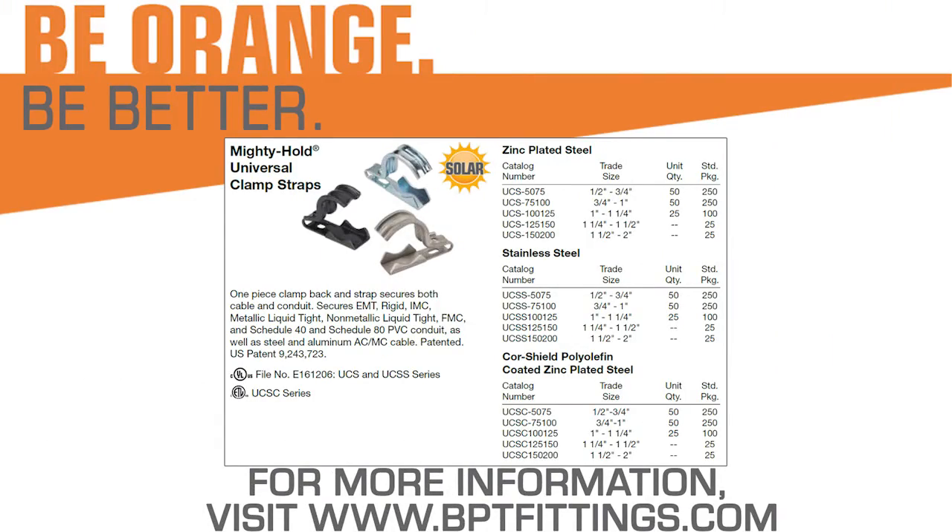For more information, go to Bridgeportfittings.com and see how you can be better with Bridgeport's Universal Clamp Straps.